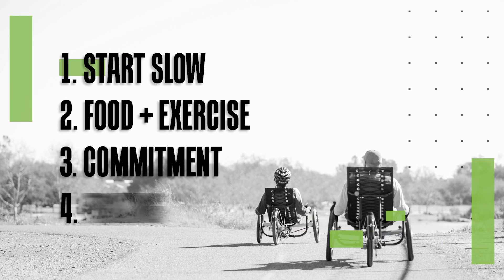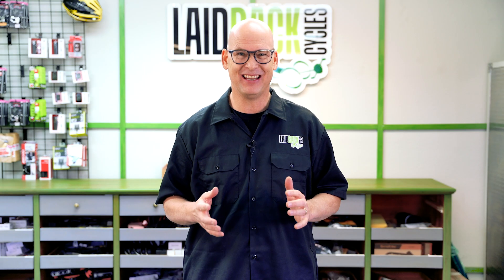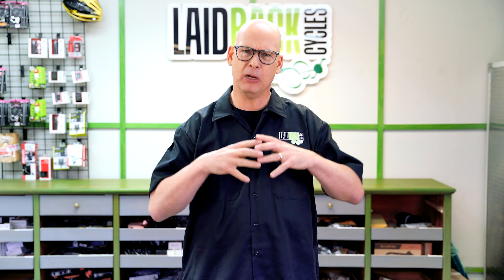Commitment. Commitment is kind of a hard thing to talk about because we're not always committed, or we'd be the perfect Adonis that we want to be. There are times when I wasn't committed. The last couple of years, I was committed to having fun, eating cheeseburgers and fattening food. You don't get where you want to be by lack of commitment — you get there by being committed. You make a plan and you commit: what am I going to do and why am I going to do it? What's the bigger purpose behind it?